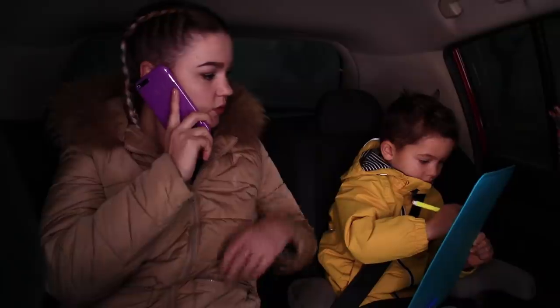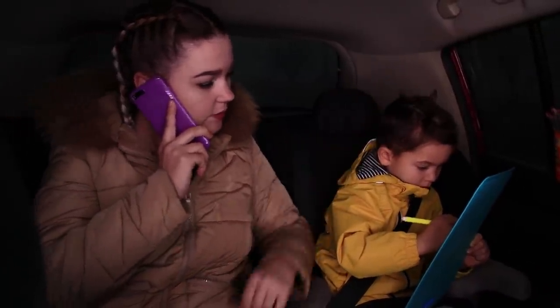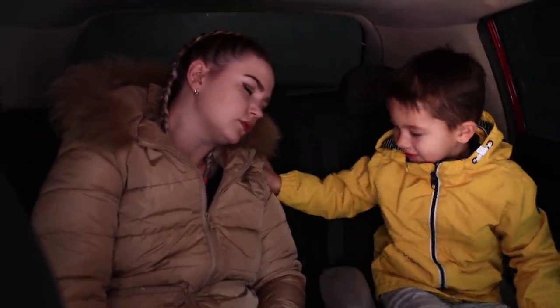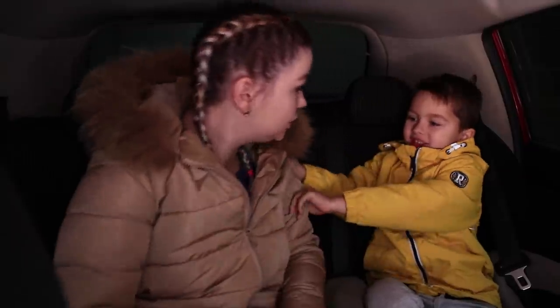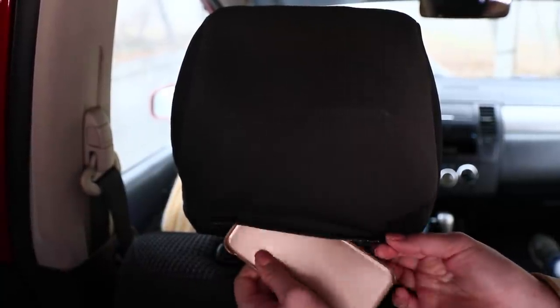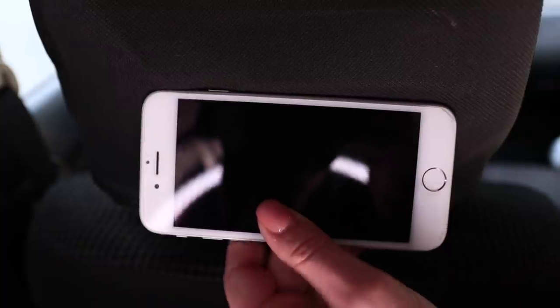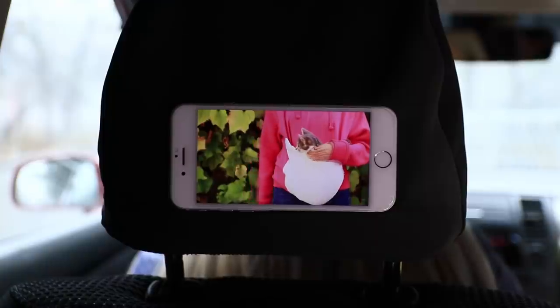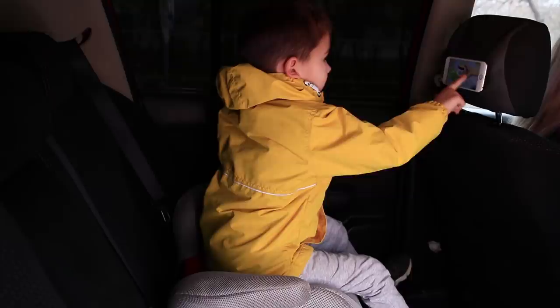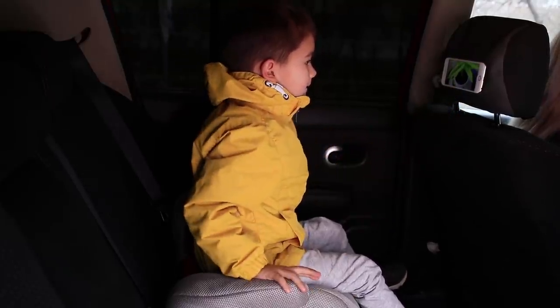He is so intently focused — there's not a sound from the back seat! But the silence cannot last forever, and if you have a long ride ahead, a phone will obviously come to the rescue. Remove the case and place it under the headrest fabric, then insert the phone — it stays up perfectly! There's a new video on your favorite channel! He is fascinated — no more tantrums!